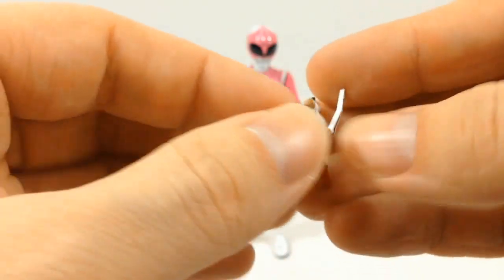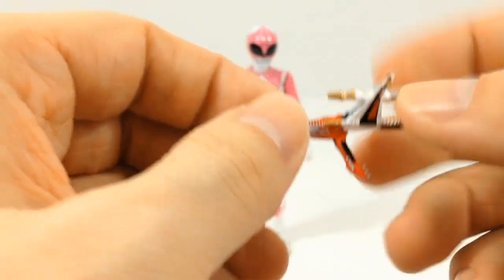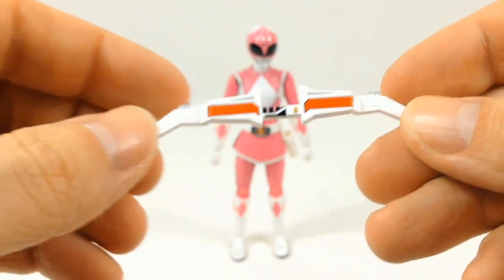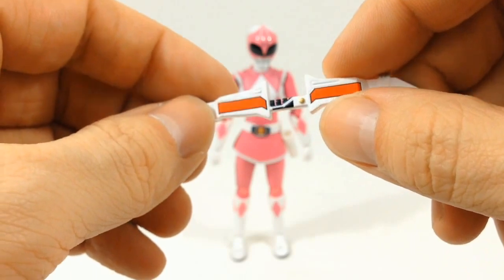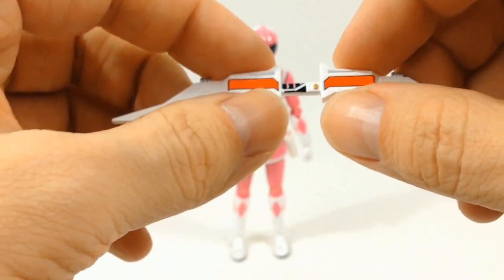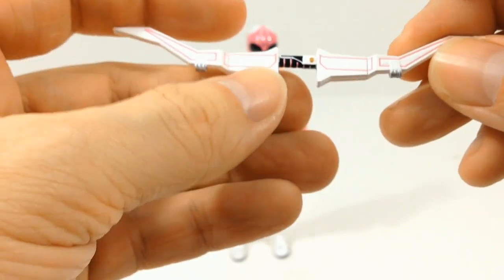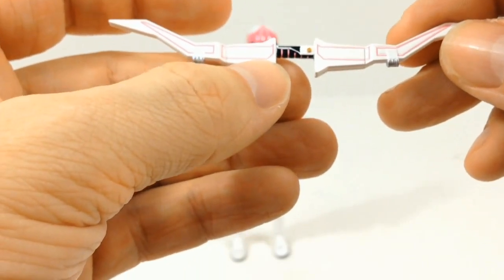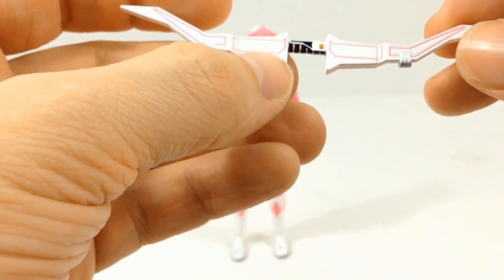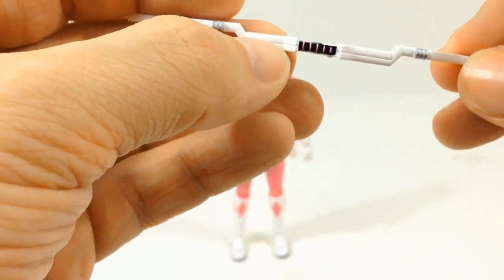And here's the Thunder Slinger. And now we have her Power Bow, which is very nice. These paint apps are done very well — nice clean straight lines. I don't see any problems with the paint apps or anything like that. I don't know if these were done by hand, but if they were, whoever does this does a very, very good job at it.